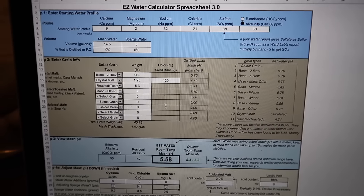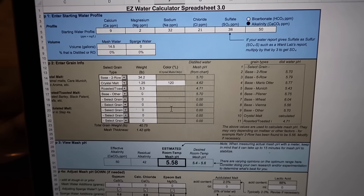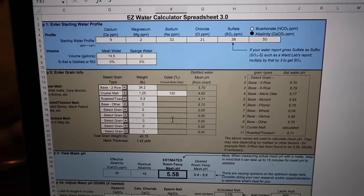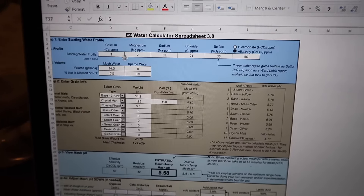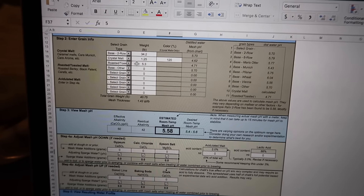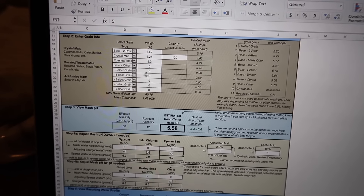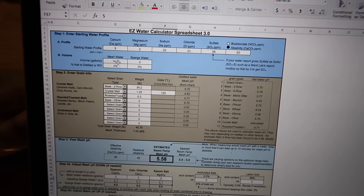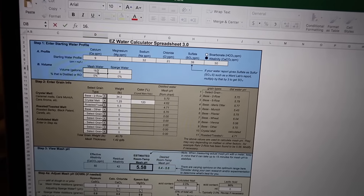I use a wonderful little spreadsheet called Easy Water Calculator — there's a link in the description. From here you put in your own water profile at the top, and then you put in your grain bill as to exactly what you are brewing today. You also put in the amount of mash water you added, so I'll put my correct mash water in.